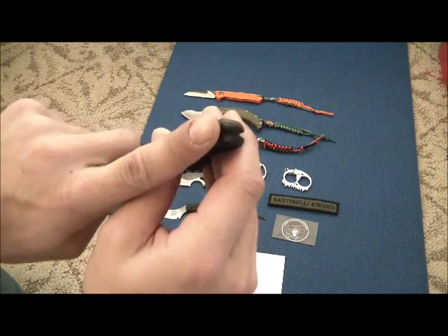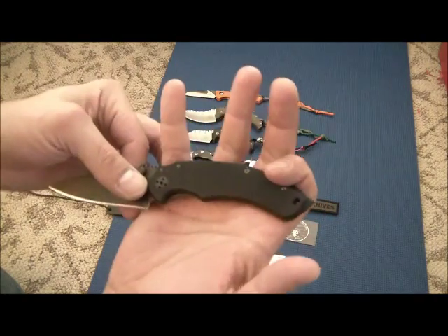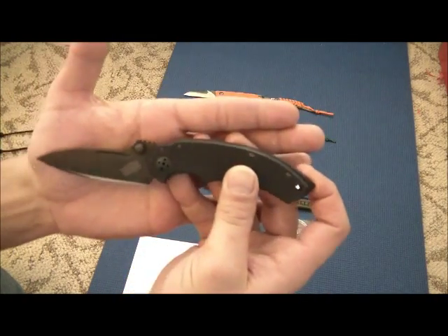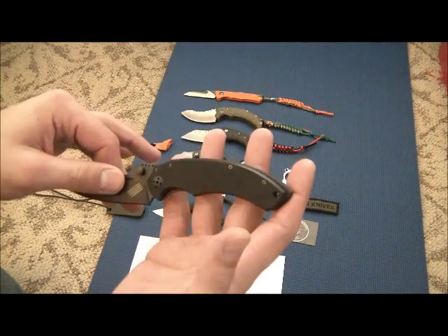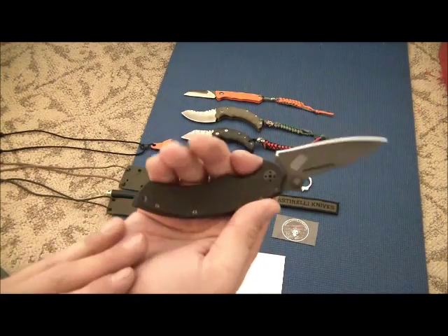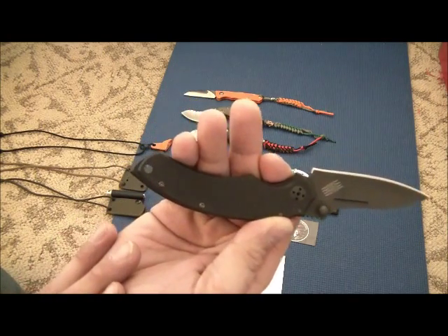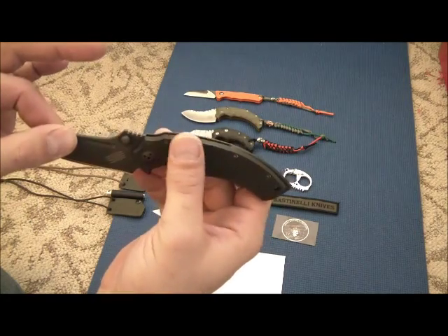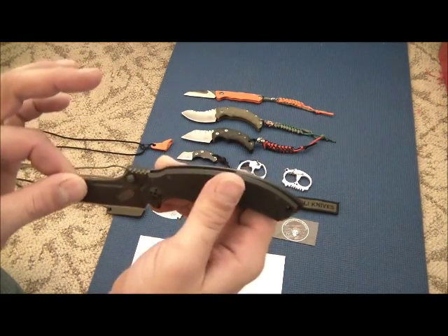It has a titanium pocket clip — a nice black anodized titanium. The glass breaker slash back spacer is made out of aluminum, which makes this knife super light. It's a very, very lightweight knife. I don't have a scale to weigh it, but I'd guess probably about three or four ounces, maybe less. We also got black textured G10 on here — very grippy.